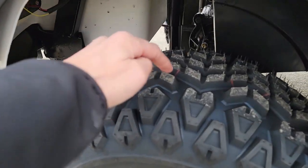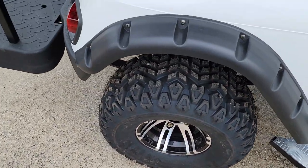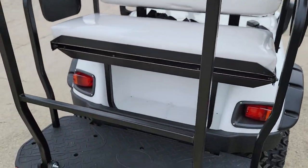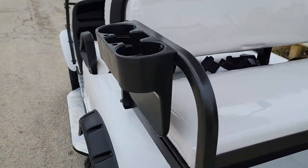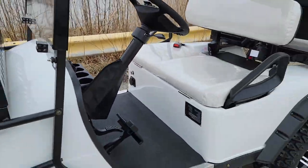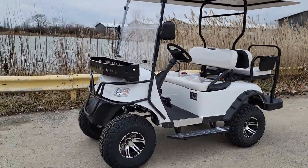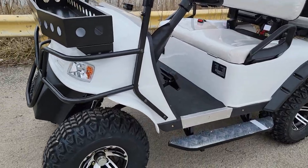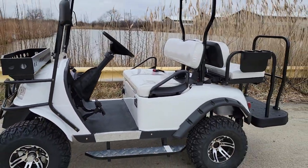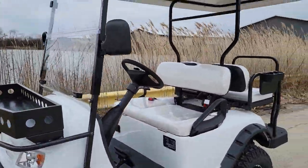You've got a nice knobby tire that can be used for on-road or off-road. This one can be shipped nationwide, cruises up to 20 miles per hour, seats four passengers, and has a street legal light kit — horn, turn signals, flashers, brake lights, and headlights. We can ship this nationwide right to your front door.